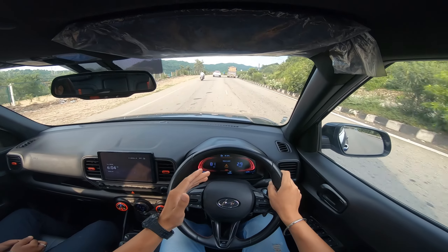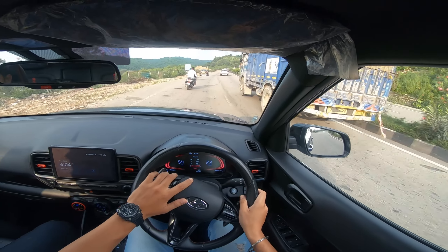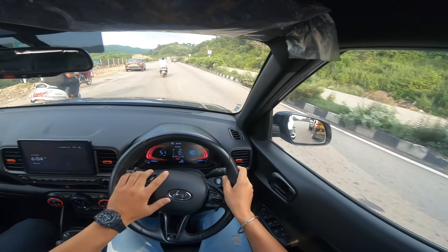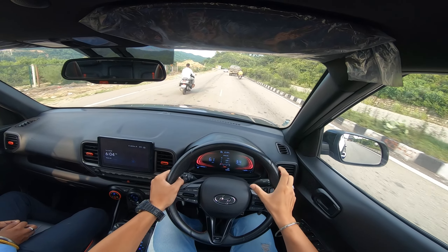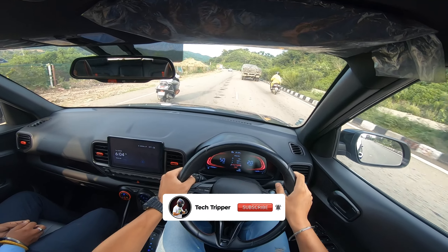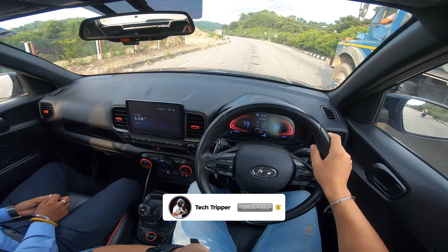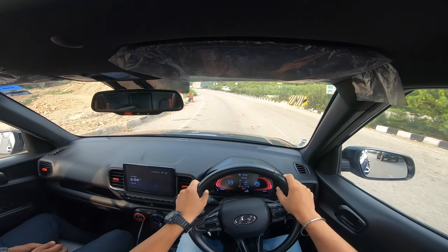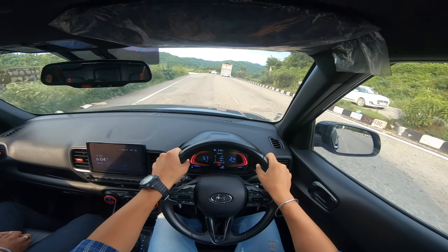Sport mode is fun to drive but with that your mileage is higher. As we head on, we'll find a clear dry road ahead. Before we discuss the rest, let's cover the steering.